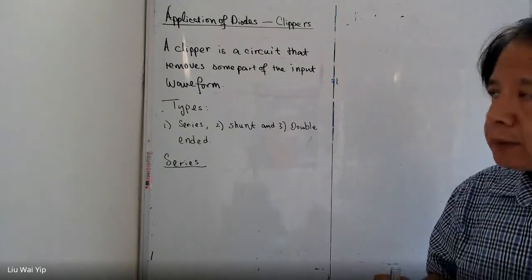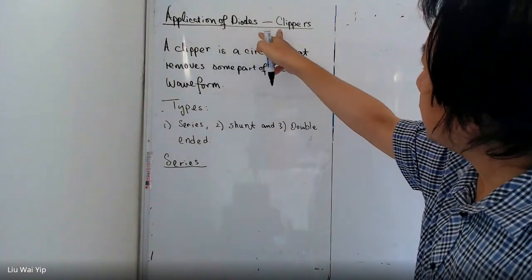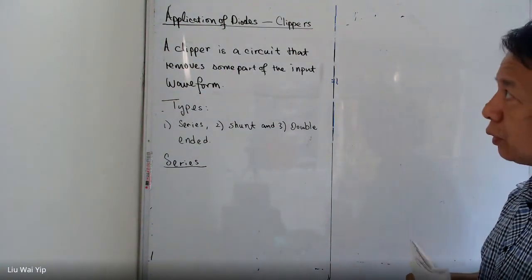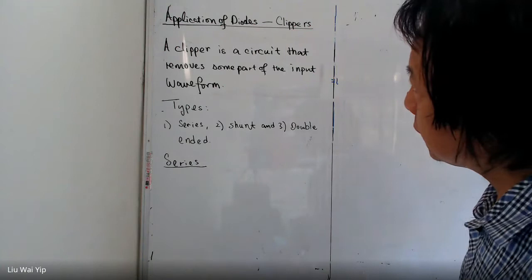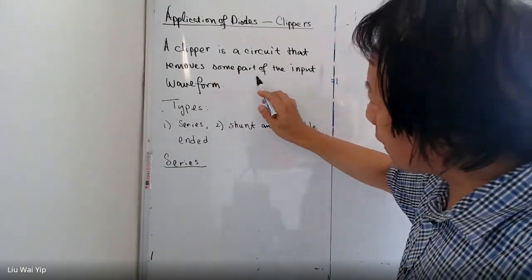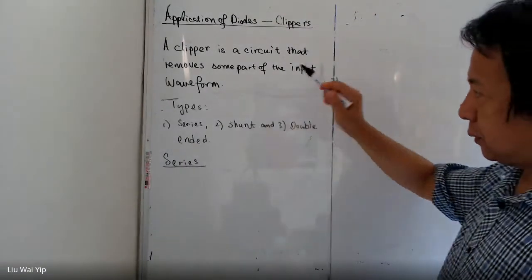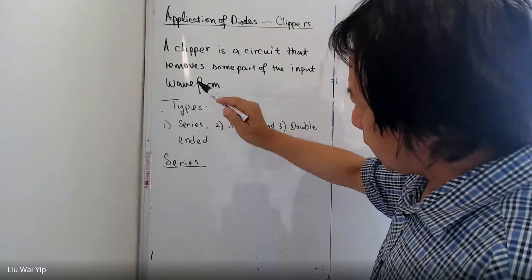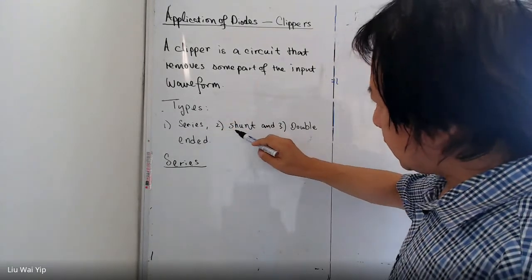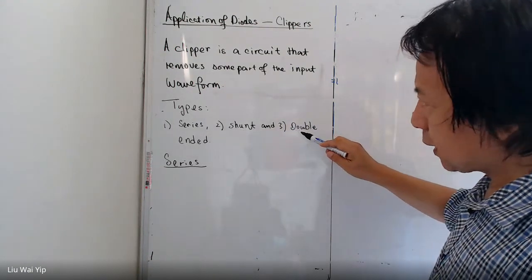Hello everyone. This video is about clippers. This is one of the applications of PN junction diodes. A clipper is a circuit that removes some parts of the input waveform. There are many kinds of clippers. The first type is series clipper, then shunt clippers, and then double-ended clippers.